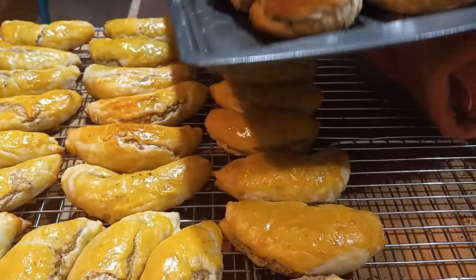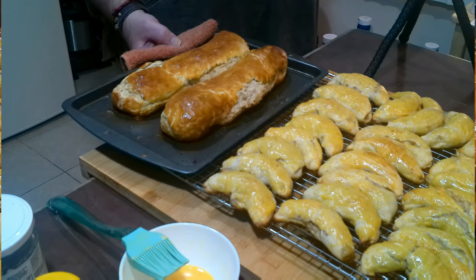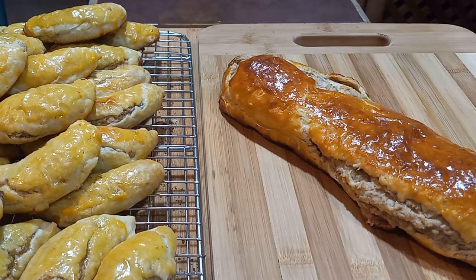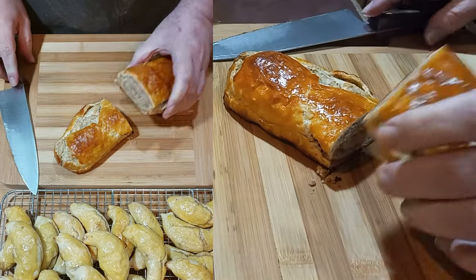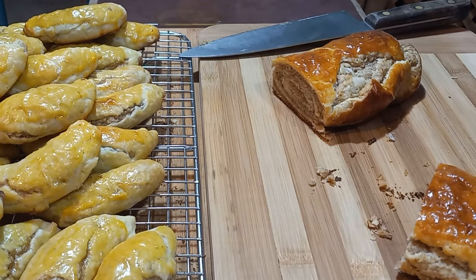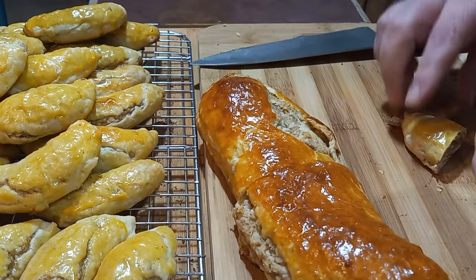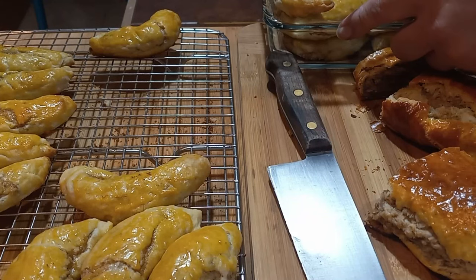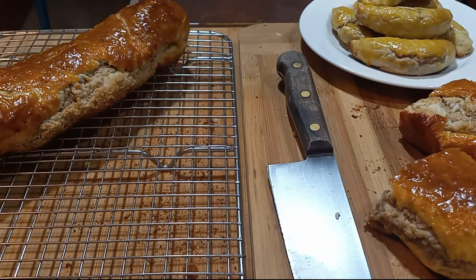I'm calling this done. Nut horns and nut logs 2023 is finished. And there's the cookie. If you made it this far, please give me a like, subscribe, and leave a comment down below. Let me know if you make this recipe and what you think.